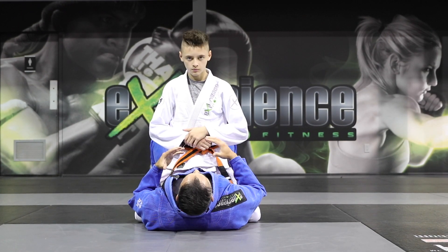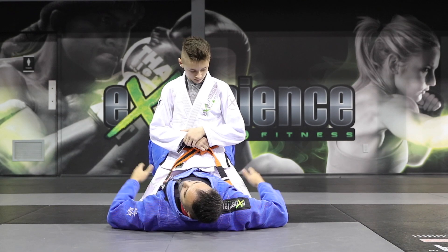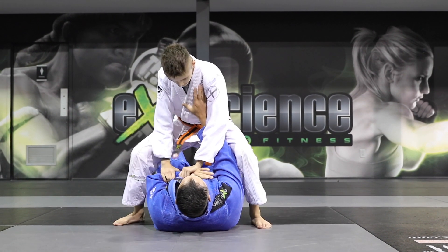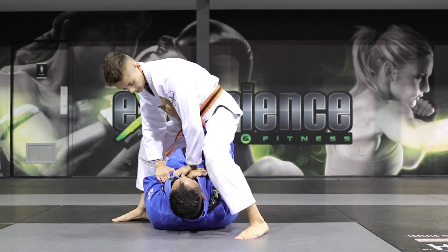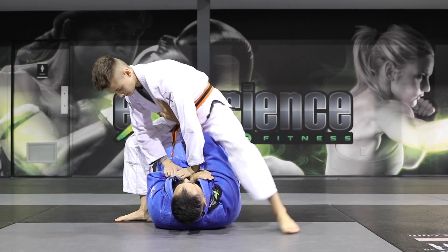Now once we have this, the next progression is going to be to bring your weight off of your knees. So Alex wants to pop up to his feet — we're going to feed him the arms, he's going to pin the wrist and pop up. Now he's going to pop up on a second angle, here, and then all the way up to here.